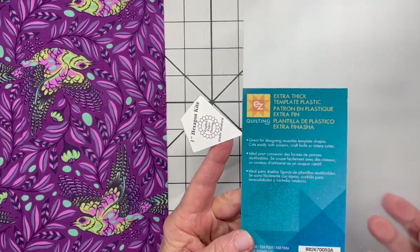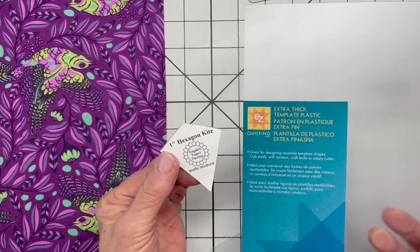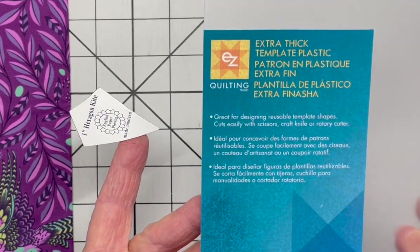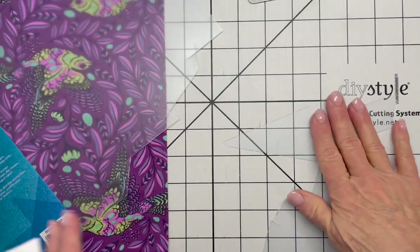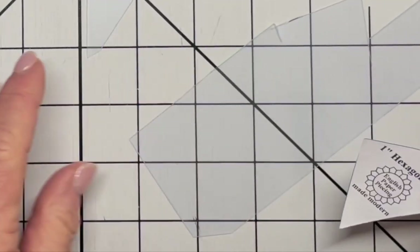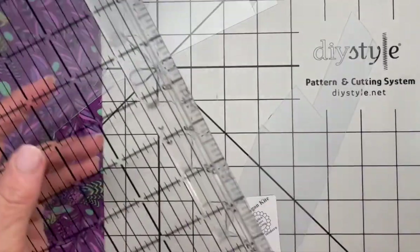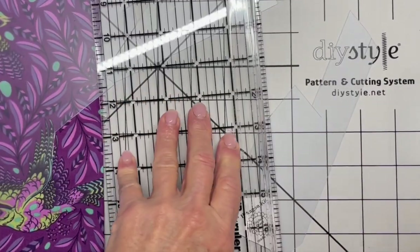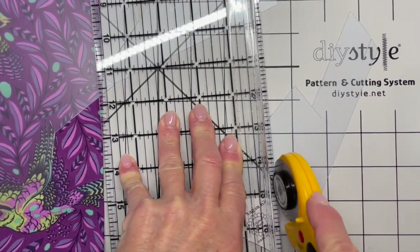Let's make a template so we can preview our shapes and see how they fit into the kite. I'm going to use extra thick template plastic — I save my scraps so I can cut out shapes. I'll line it up on the corner, stick my ruler on the edge, and use my paper cutter. It takes a little bit of strength to push down hard.